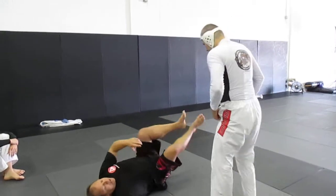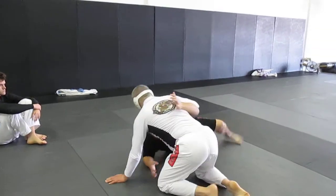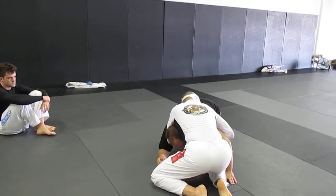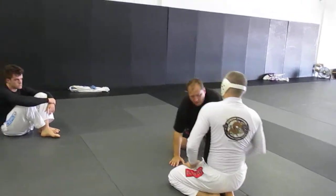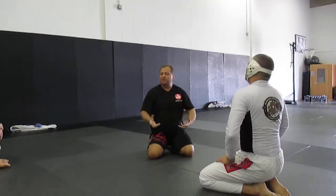On the bottom, I dig an underhook, shrimp up to my knees, and immediately Warren grabs my head. If he has a front headlock with the arm inside, we're going to do a different escape.